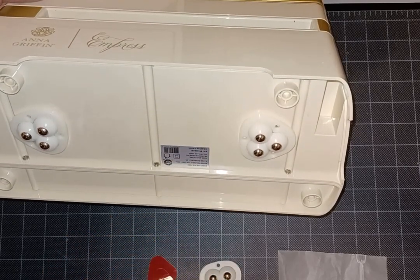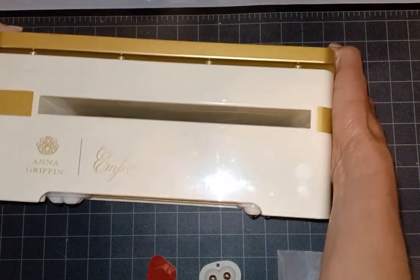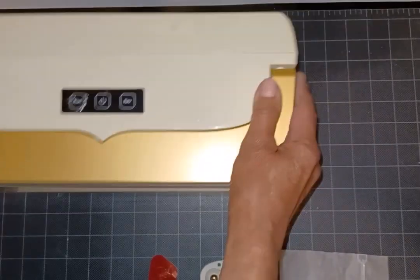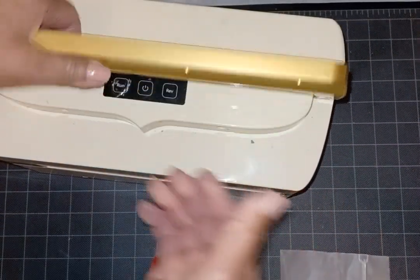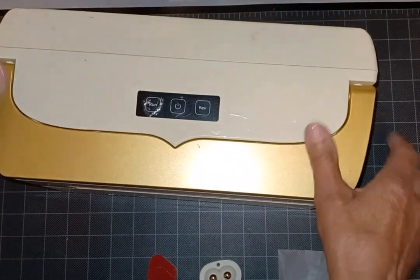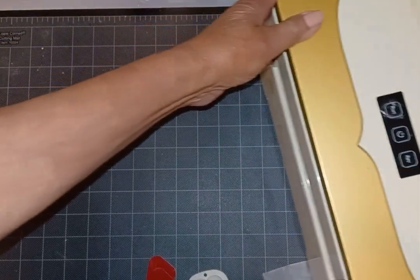They came with some very sticky adhesive and I'm just so happy. This is a heavy machine but the casters make it really simple to move around in my workspace, which is pretty limited.